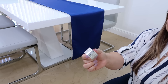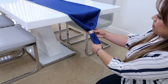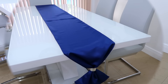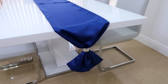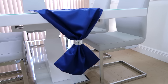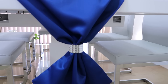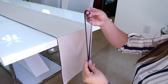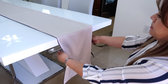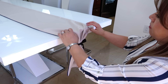Ahora si le quieres dar un toque de elegancia, vamos a ponerle un anillo de estos de las servilletas. Solamente lo introduces por las dos puntas del camino de mesa y te va a quedar espectacular. Otra buena idea es usar una cinta, un listón, un lacito, cualquier cosa que tú tengas. Se los pones a los finales también del camino de mesa, solamente le haces un moñito, y listo, queda bien bonito.